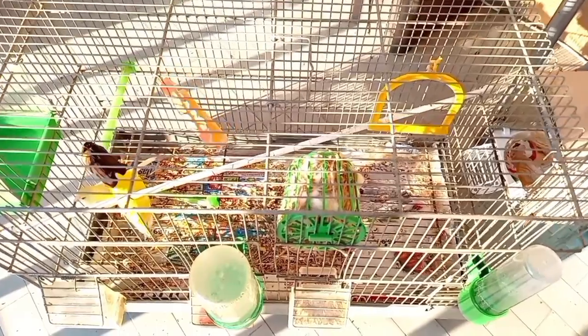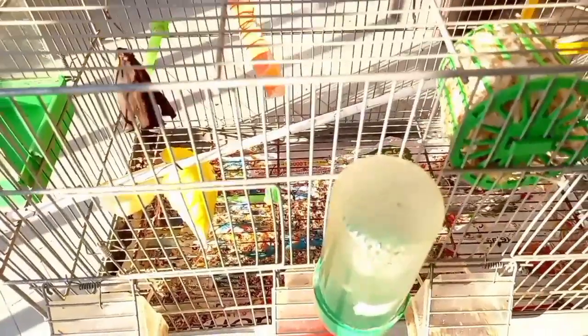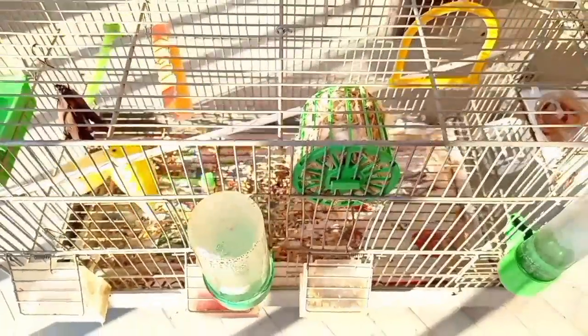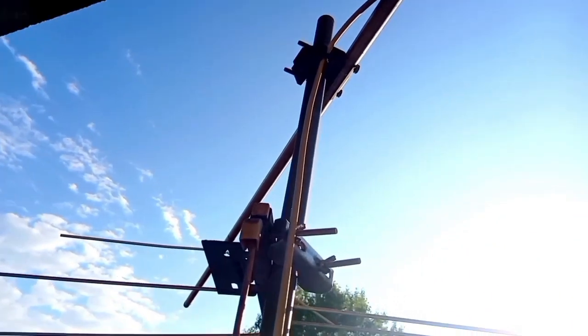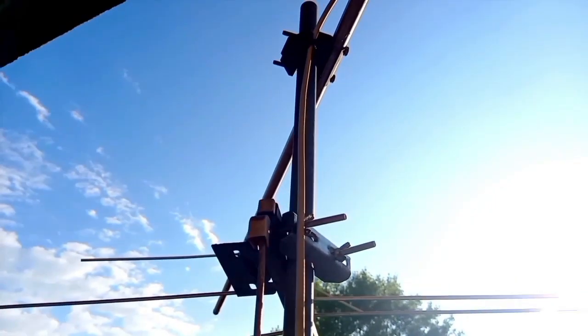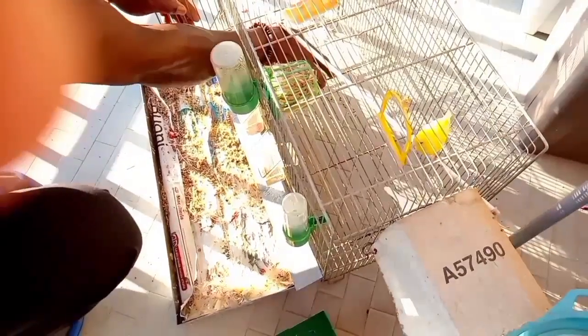Canaries are brightly colored social birds indigenous to the Canary Islands. Sturdy and easy to care for, they regularly live 10 to 15 years and have been known to live even up to 20. With a basic knowledge of canary care, you should be able to establish a long relationship with these friendly canary pet animals.